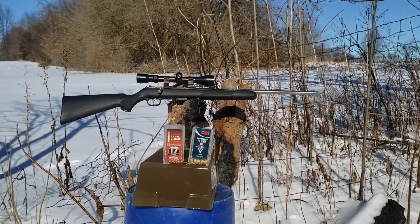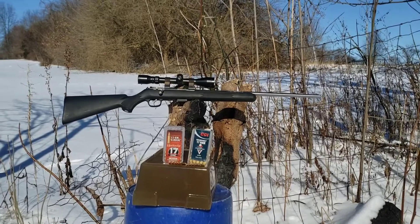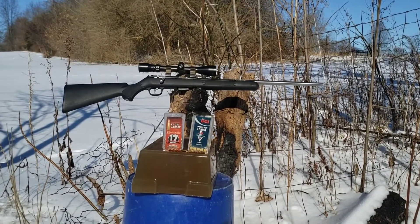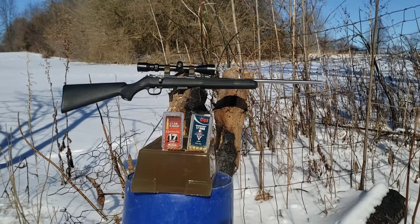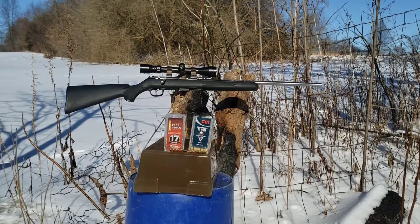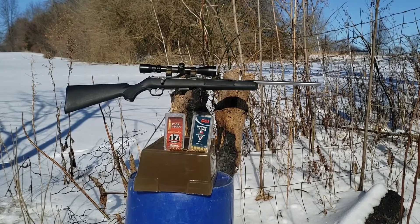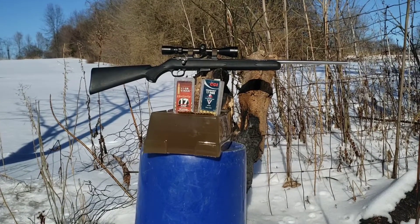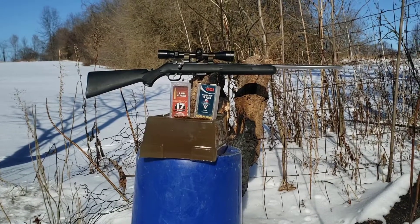Today's test is going to be pretty much point blank — I'm just going to be about 10 feet back. I'm going to hit them at a later date; I will do a hundred yard retest and then possibly beyond 100 yards too. But for today we're just going to test them up close here about 10 feet back. So if you don't want to miss the 100 yard video, make sure you subscribe and hit the bell for notifications. Without further ado, let's get to it.